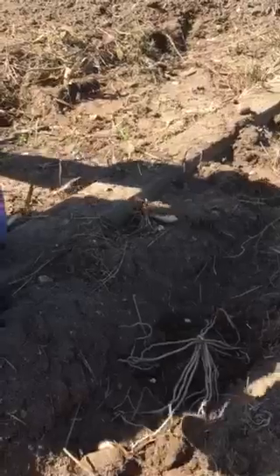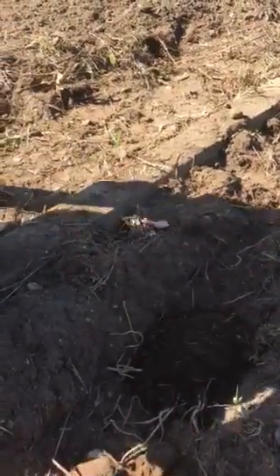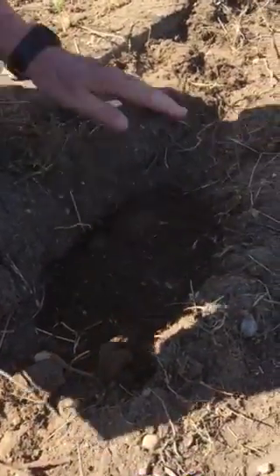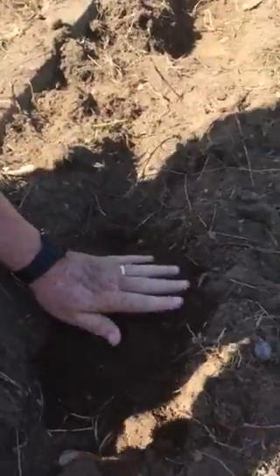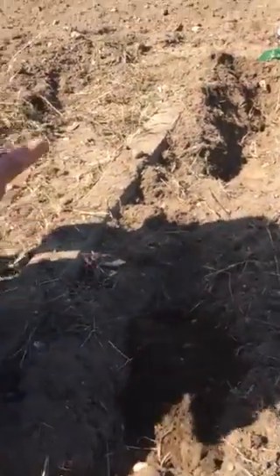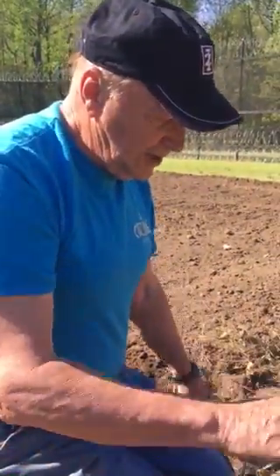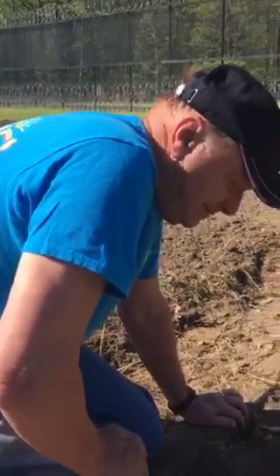And then we're just going to barely cover it with about an inch or two of soil. Like that. And then we'll water it. And next time we come, as it starts to pop up through, we'll add more soil. So eventually it'll come up to the level of the garden.